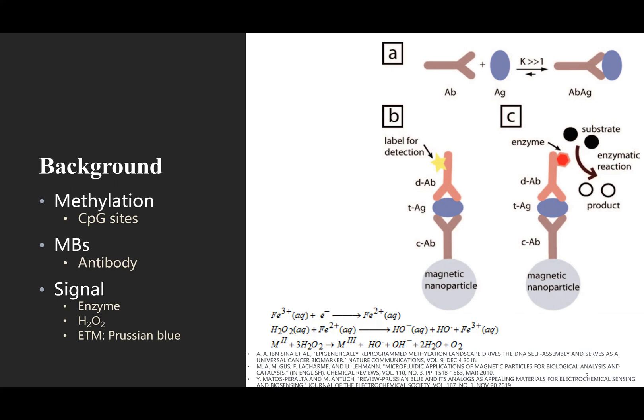As for detection signal, multiple enzymes are considered as tracing labels in the development of electrochemistry-based assays. For example, horseradish peroxidase and glucose oxidase. Incorporation of electron transfer mediators (ETM) at the surface of the electrode improves electron communication between the redox center of biomolecules and the electrode. Among all the available options, Prussian Blue, abbreviated as PB, has been utilized extensively due to its excellent properties as a transducer platform for hydrogen peroxide quantification. The electrocatalytic ability of PB towards hydrogen peroxide reduction can be induced at very low voltage, which offers specificity to peroxide detection.